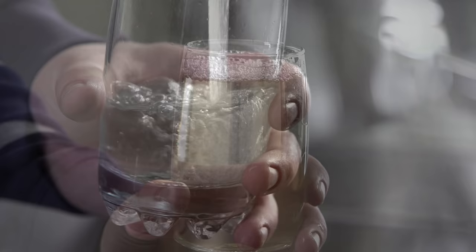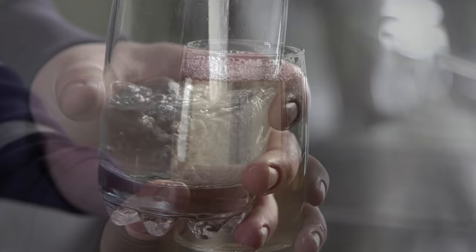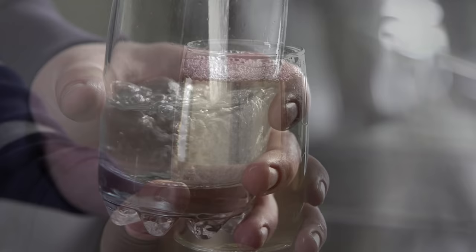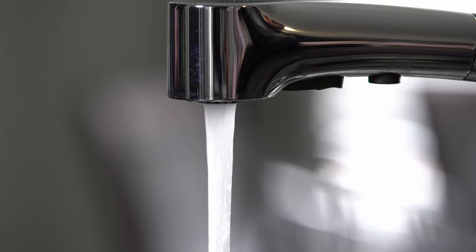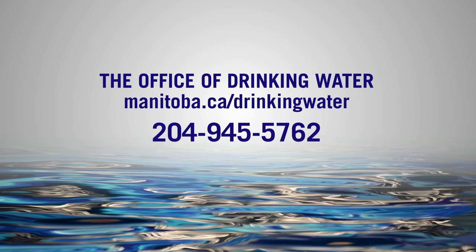Do not drink the water until a lab test confirms it is bacteria free. Wait until the water is clear and one week after disinfection before collecting a water sample. If the water continues to appear dirty or darker than usual, contact a well drilling professional. For more information on drinking water safety and treatment, visit www.manitoba.ca/drinkingwater or contact 204-945-5762.